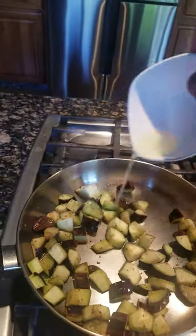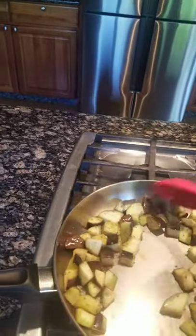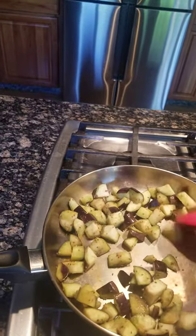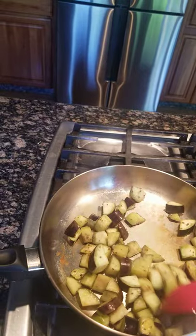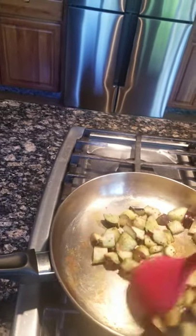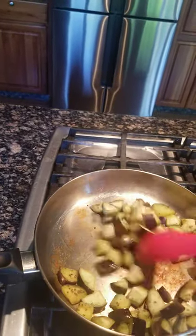I can add lemon juice on it because the eggplant oxidizes fast, and the lemon juice is going to help with that. You can see the pan is caramelizing already with the oxidation from the eggplant juice coming out.